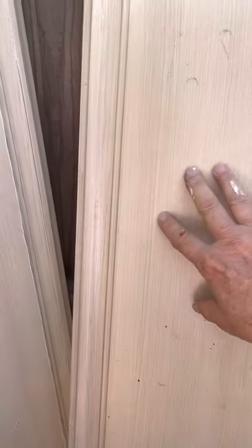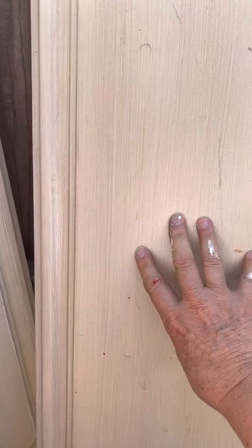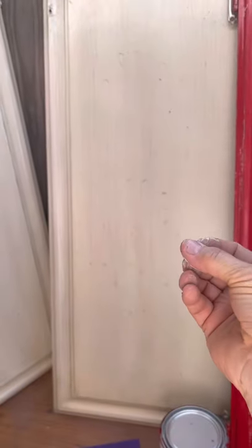This cabinet has just a real smooth texture to it, and if I were to paint on that it's probably going to lift off because it has no place to grab. Paint has to be able to grab.